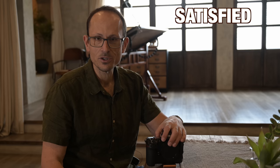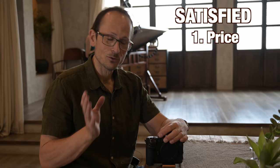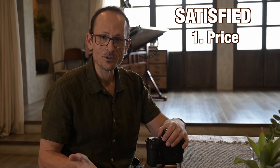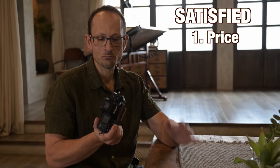Now, four things where they hit it out of the park and my wishes were granted. Price — I was hoping we'd see it come in at around $4,000 or below, and we did. It's a higher percentage of the Z9's price compared to something like a D850 to a D5, but that's mainly because the Z9 has come down $1,000 to $1,500 from what you'd expect them to charge in 2023. Adjusted for inflation, this is pretty much the same price as the D850 was in 2017.